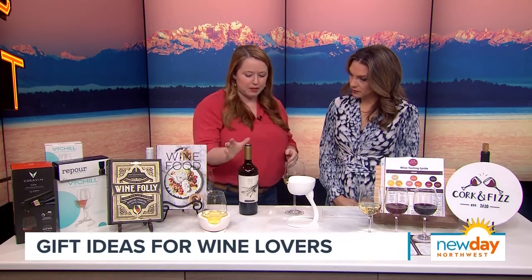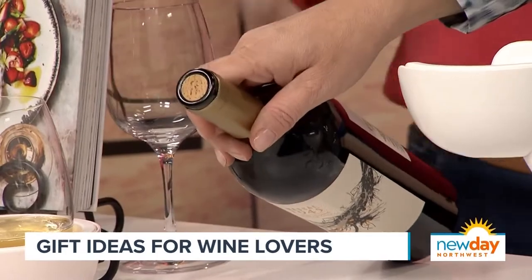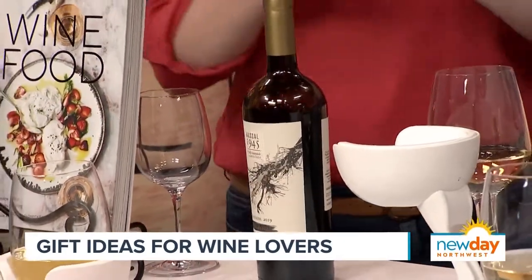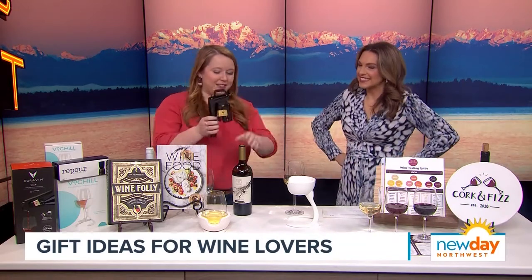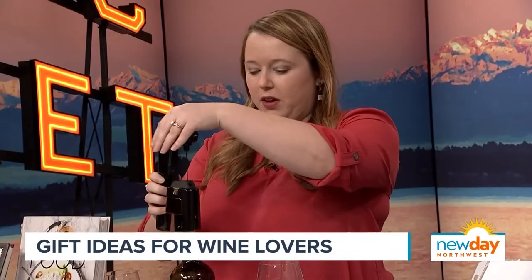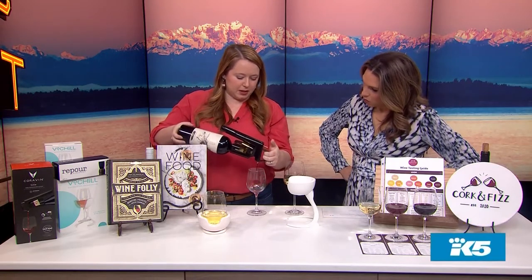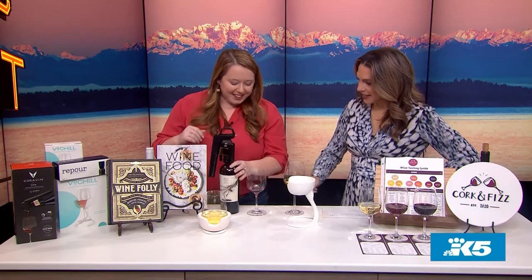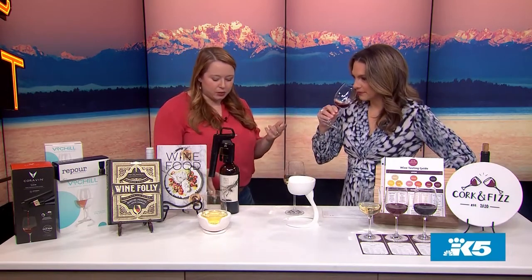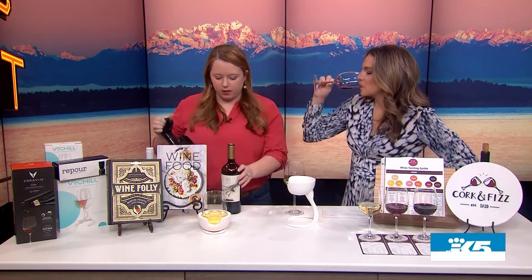That last wine was poured from this bottle, but the cork is still all the way in there — you can see some wine was poured without removing the cork. This is called a Coravin. Basically, you pull it down, there's a hollow needle that pushes through the cork, it injects argon gas into the bottle — which keeps your wine good for a long time — and then you press the button to pour. It is a little slow but worth it. The wine will actually stay good for years, and the cork reseals itself in less than 24 hours.